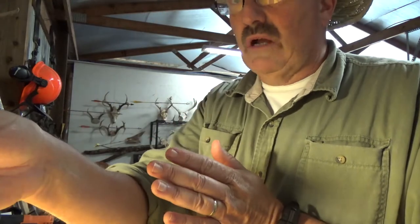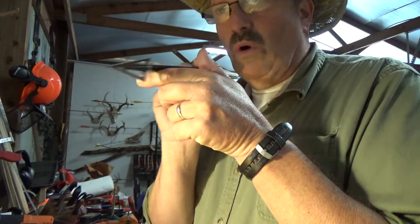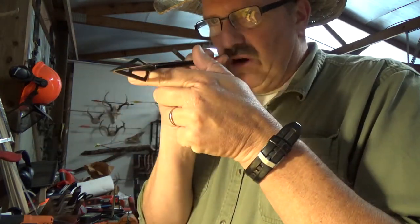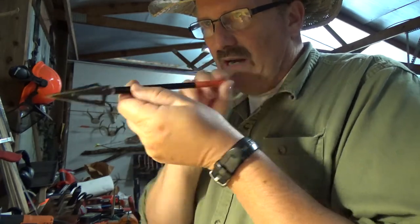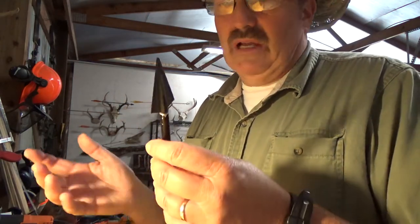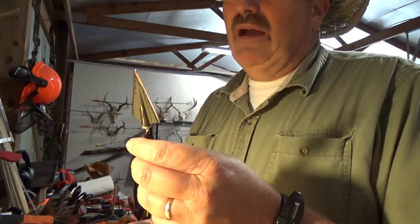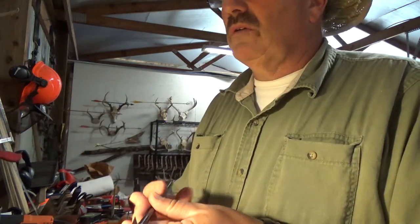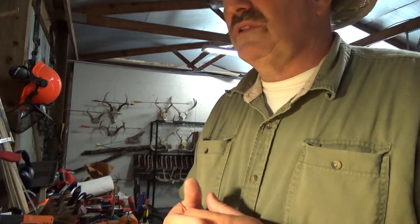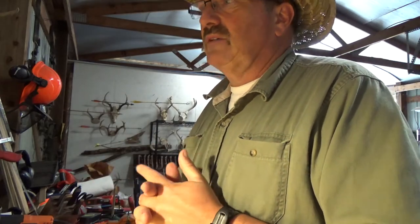So we've covered pre-impact — all the things you can do before the arrow strikes the animal. Now, impact. Your arrow has to fly perfectly. Make sure you're tuned regardless of weight choice. There's debate over how heavy an arrow to shoot, high FOC and so on, but whatever you shoot, make sure it shoots straight and is tuned to your bow for maximum penetration efficiency. The weight of your setup matters too — too heavy and the animal may move; too light and you don't get penetration. It is a penetration factor.